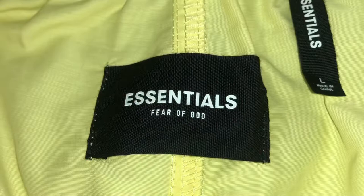On the back you get one back pocket. Inside the short you get the 'Essentials for your God' tag in black — last season it was in cream. And you also get the 'Essentials' tag in black again — last time it was in cream.